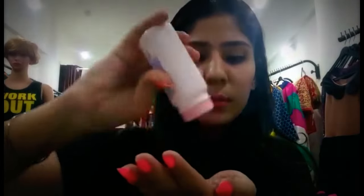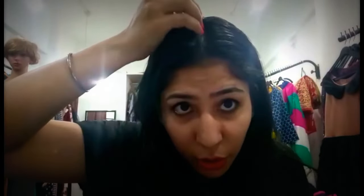Make partitions in your hair, then take some baby powder and apply it - it's just like oiling but just on your scalp.